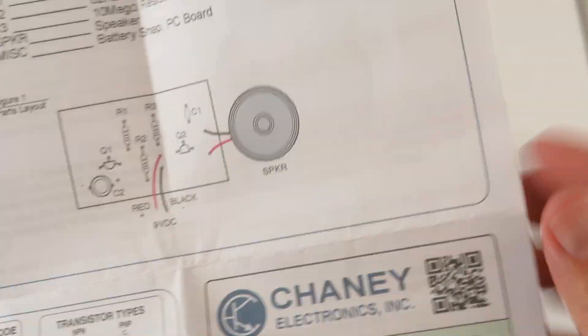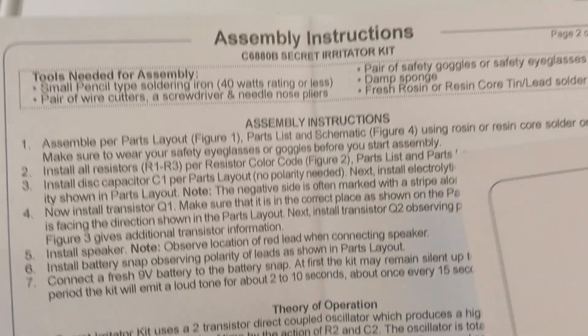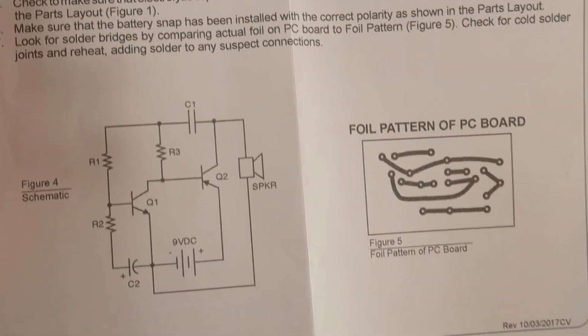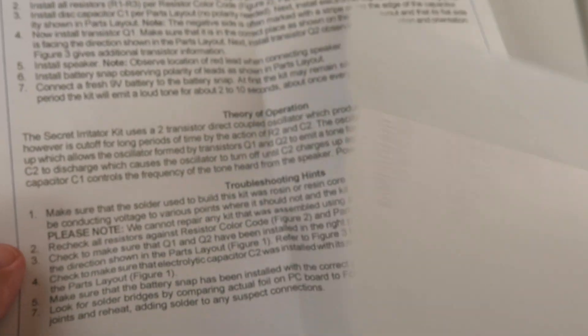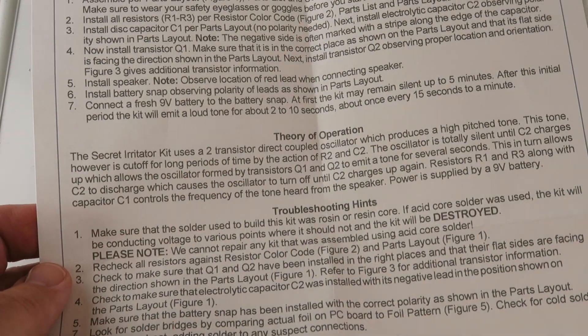And then our next page in here is our step-by-step assembly instructions, our theory of operation, and how to troubleshoot it. We also show you the foil pattern of the PC board, as well as a schematic. These are printed on single-sided so that the ink doesn't bleed through and make it harder to read.